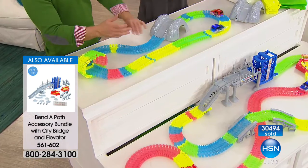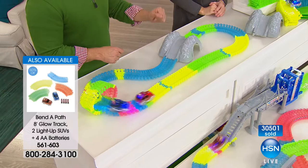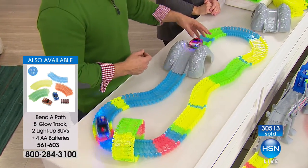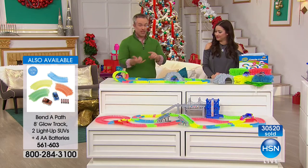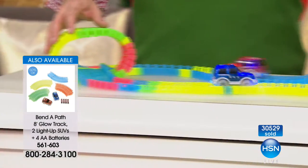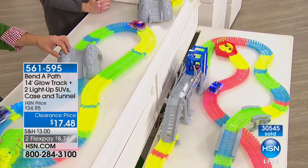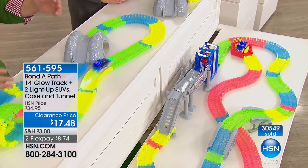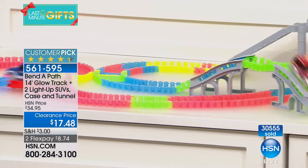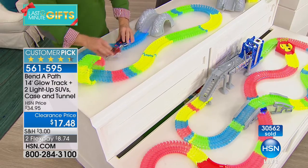Maybe Bend-a-Path is the Christmas present and the accessories are the birthday present — at the best value, because we don't have toys at HSN all year long. Think about spring and summertime — what are the kids going to need to stay engaged? It keeps their attention year after year. The accessories provide different opportunities and ways to set it up.